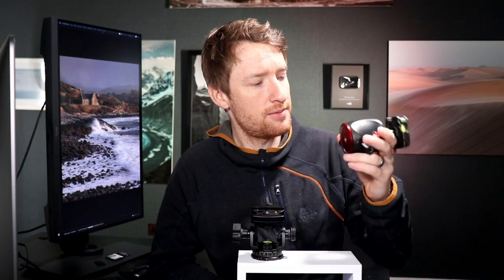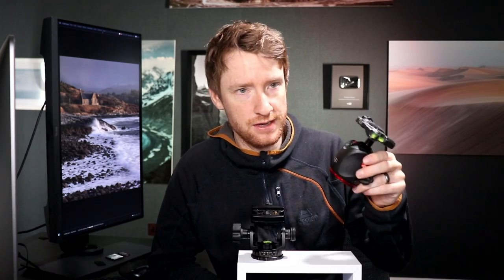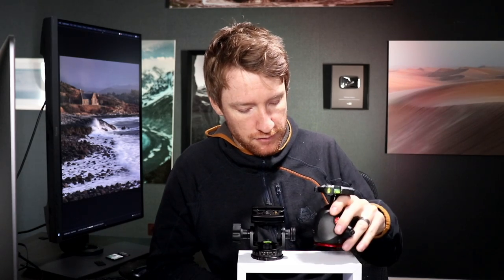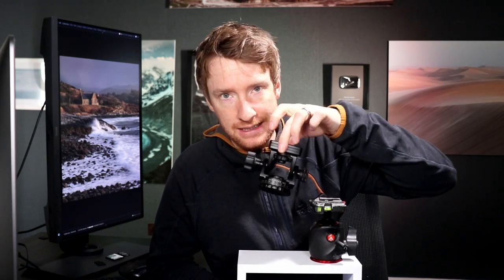I'm going to go now. This old Manfrotto tripod head I'm going to keep hold of for now because I might still want to use it with my Enduro. But I'm going to take it off my gear blog — it's a blog post listing all of my gear, I haven't updated it for months. So I'll be taking this off and adding the Acratech. Thank you so much for watching — tune in next time, and your guess is as good as mine as to what that video is going to be.